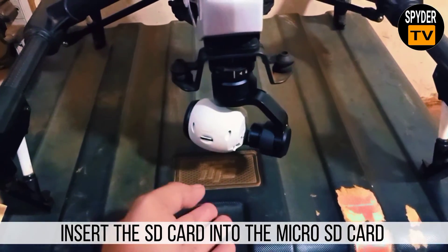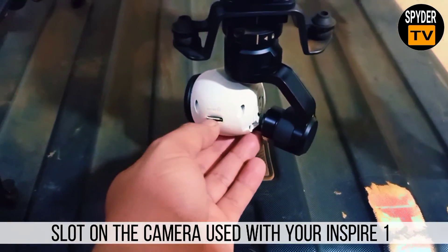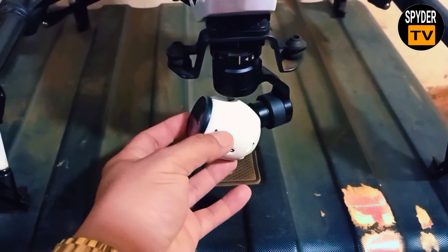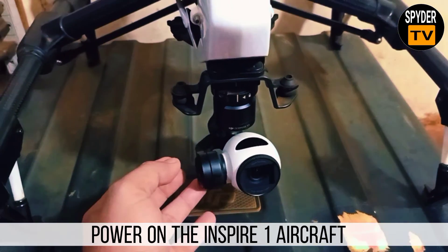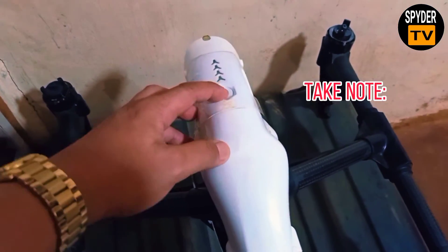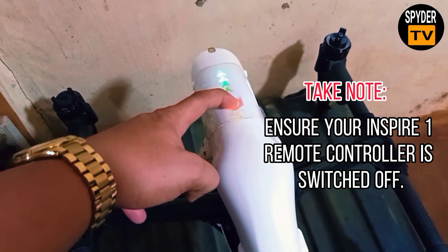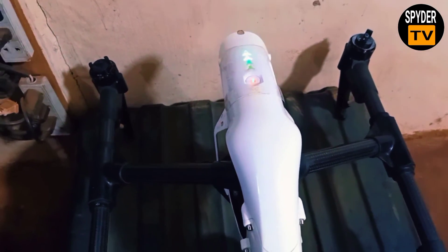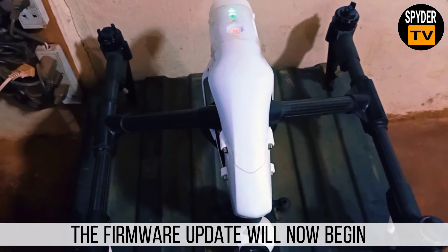Insert the SD card into the micro SD card slot on the camera used with your Inspire 1. Power on the Inspire 1 aircraft. Take note: ensure your Inspire 1 remote controller has switched off. The firmware update will now begin.